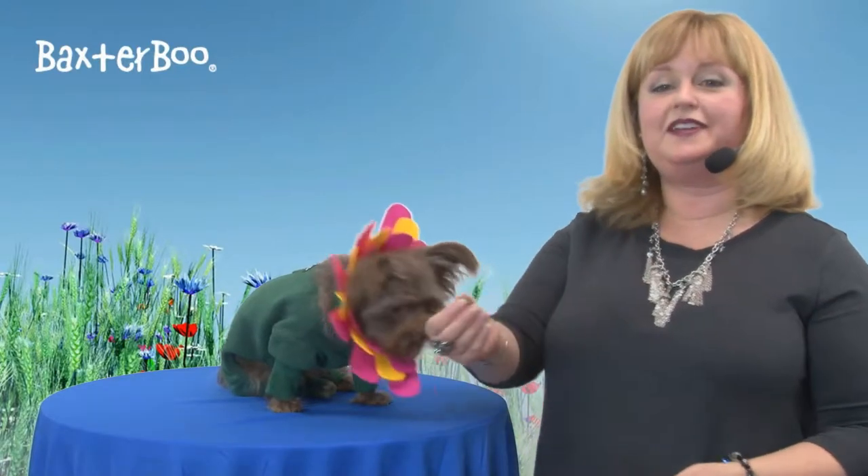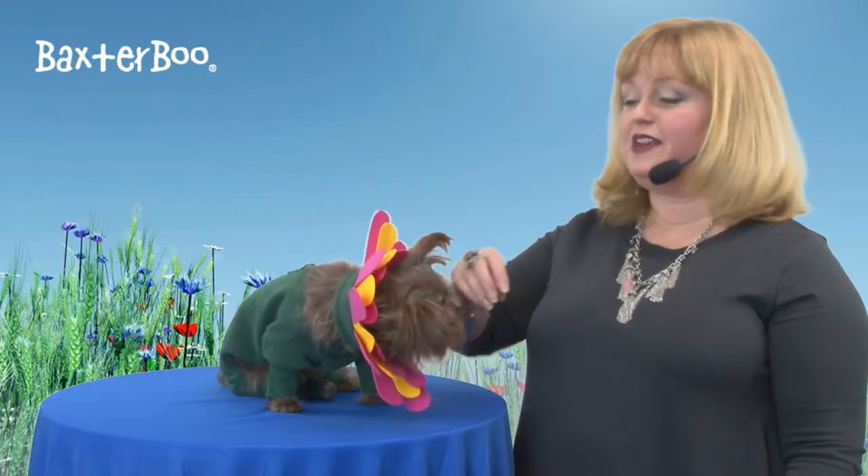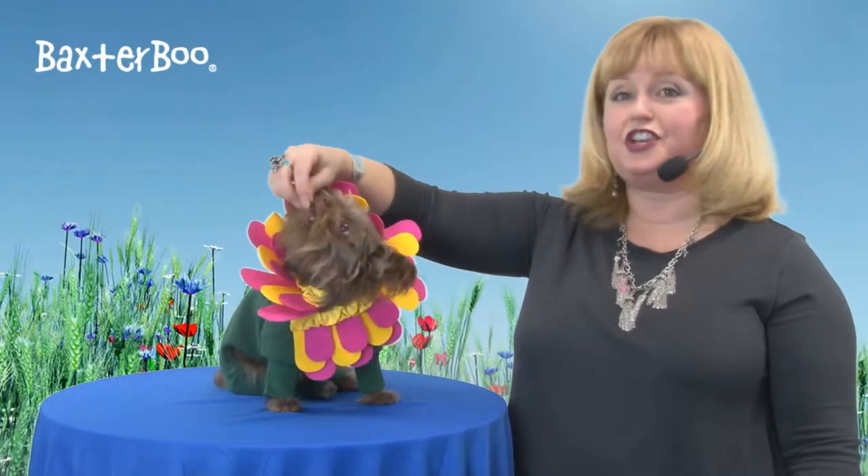Hello friends, it's Mary in Savannah, and today we're here to share with you about our flower dog costume with flower headpiece by Doggy Design. This is a really sweet costume that's perfect for bringing cheer wherever your dog goes.